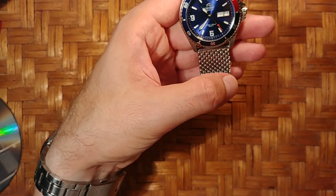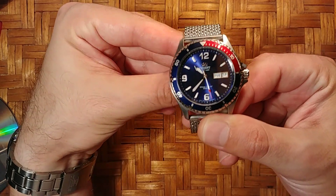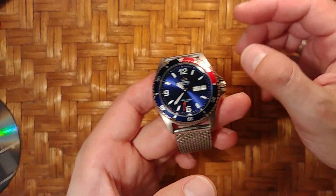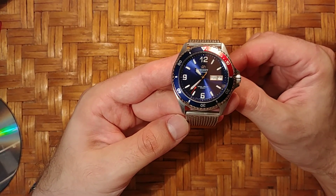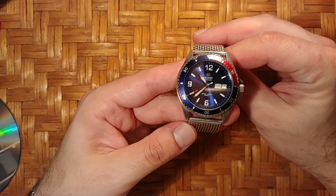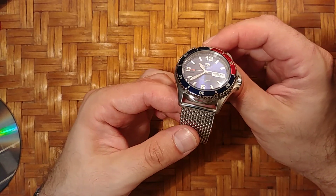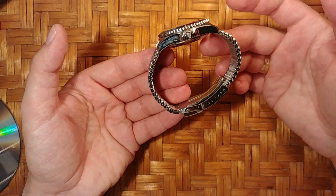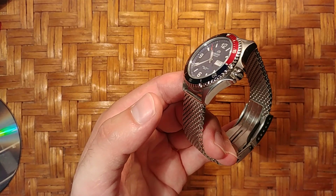Hey guys, today we're doing a really quick video — I haven't been making videos in a while. In one of my last videos I mentioned that the Orient stock bracelet is basically crap, so what I did was upgrade. I bought a new bracelet.